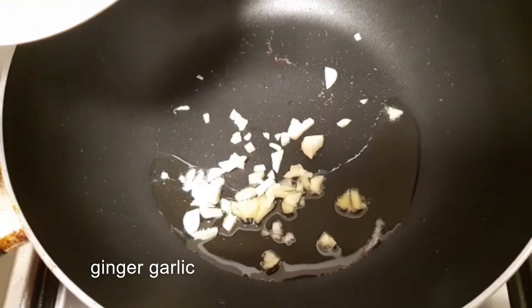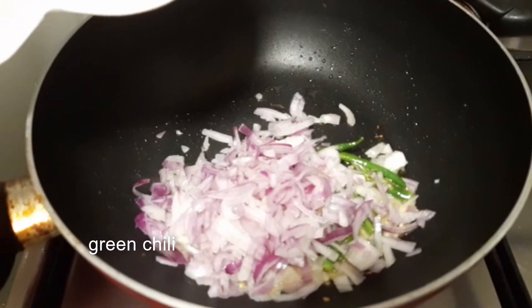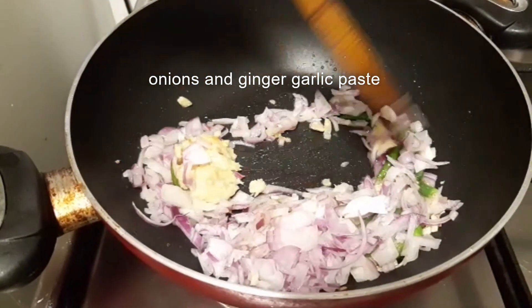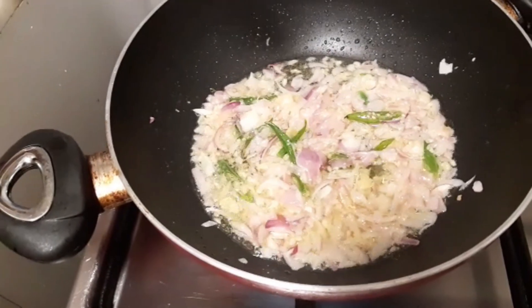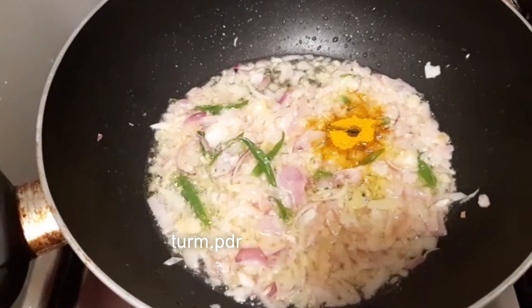Add sugar. Add ginger garlic. Add the cinnamon. Add honey oil. Add 1 teaspoon of honey oil.